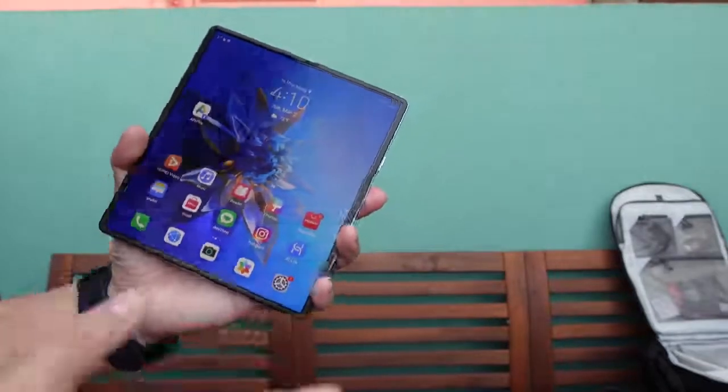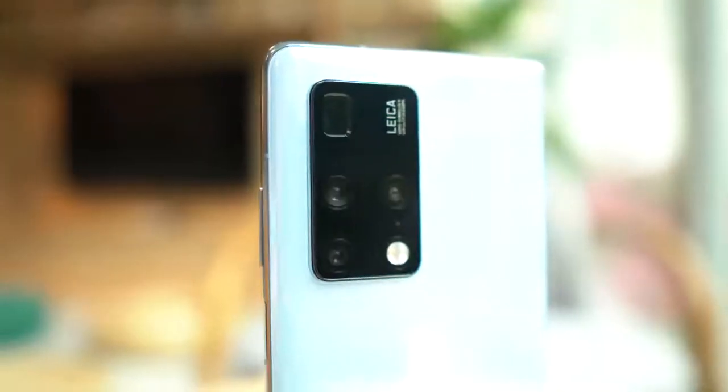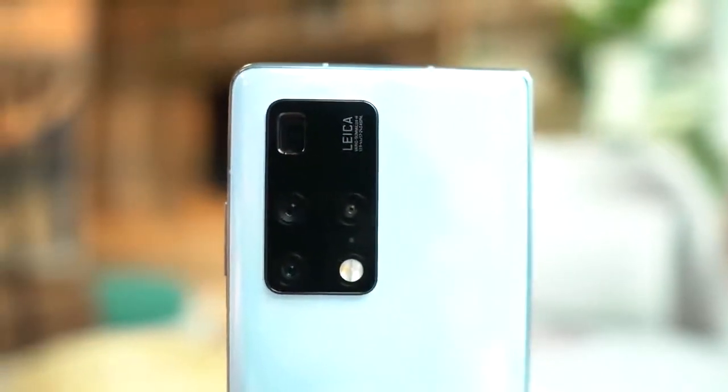I haven't taken any photos with this phone yet, so the gallery is empty. But speaking of cameras, this is another area where the Mate X2 has one-upped the Galaxy Z Fold 2. The camera system here has a periscope zoom lens — and it's not a weak one. This is a 10x optical zoom lens, the same one used in the Huawei Mate 40 Pro Plus and P40 Pro Plus. The Galaxy Z Fold 2 has a decent camera but it's not Samsung's best — it lacks the 108MP camera and periscope zoom lens of the Note 20 Ultra.